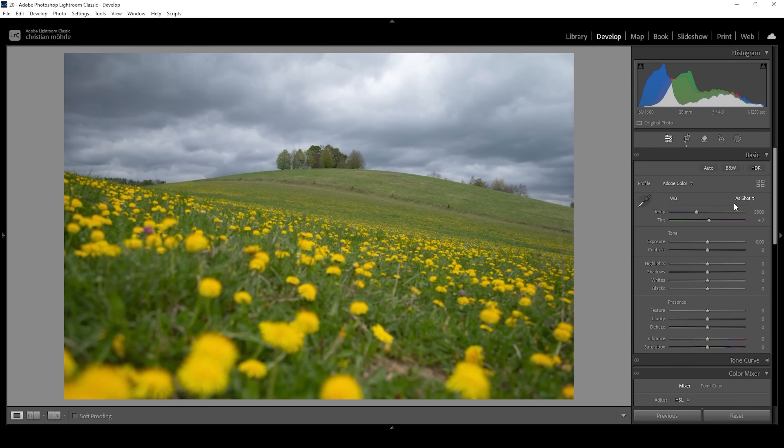We want to start with the basic adjustments. In the basic panel, the first thing I'm going to do is to change the profile from Adobe Color to Adobe Landscape to bring up the base saturation of the image.